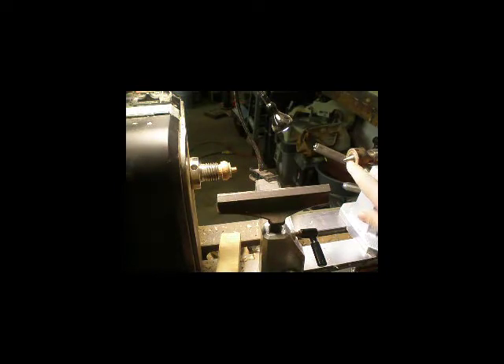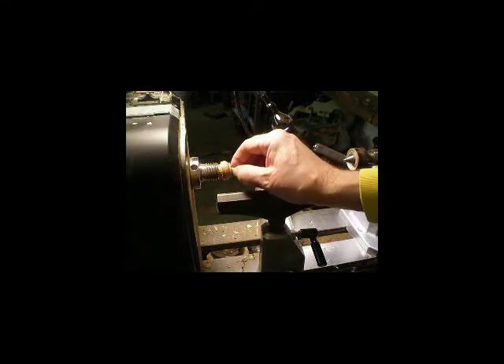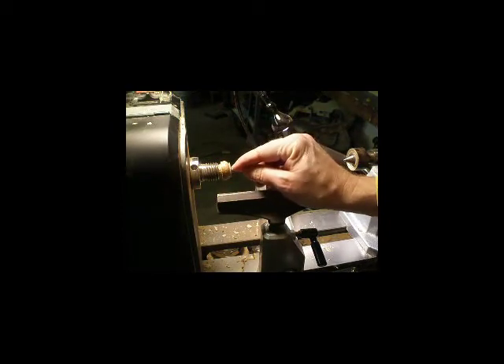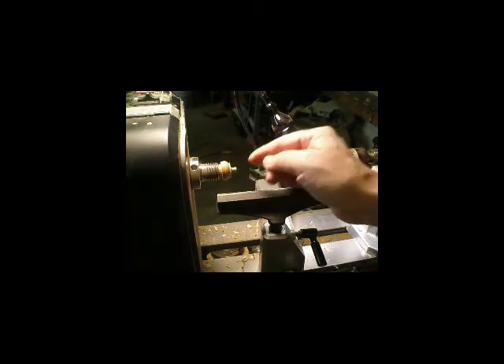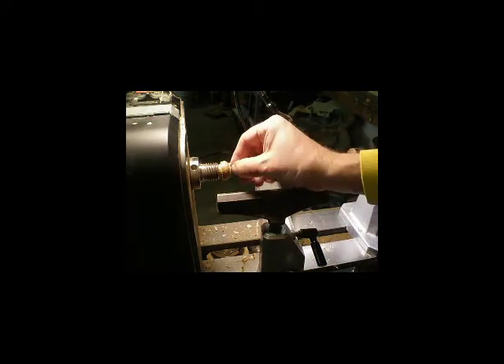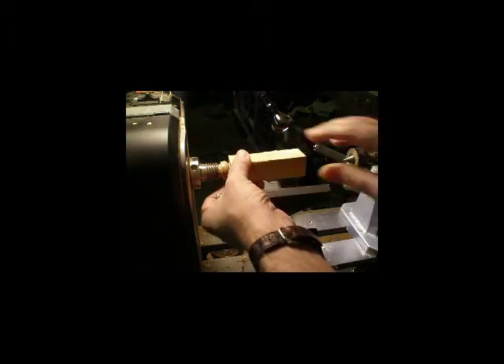For the tailstock I'm using a 60-degree cone center — just a live center that can spin. There's a bearing inside there, but instead of the cup it's got a cone. You can find a lot of those available. At this end I turned it down so it's exactly 9/32nds, so it's a fairly nice slip fit. I cut a flat shoulder across the top and then glued in a piece of sandpaper to give me some friction.